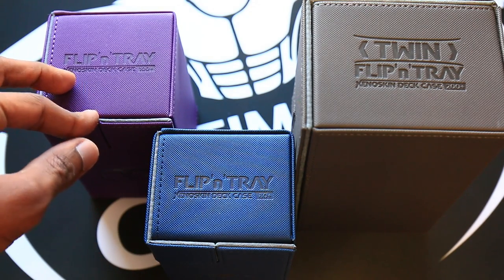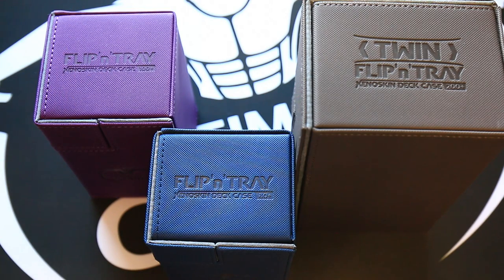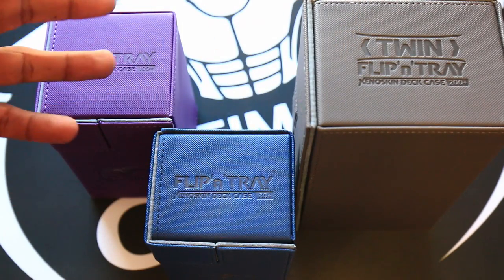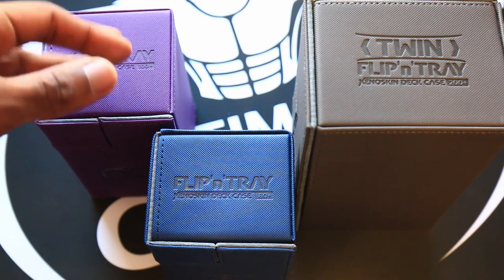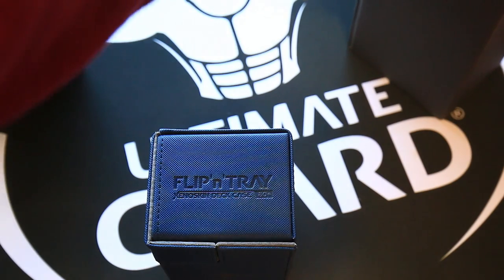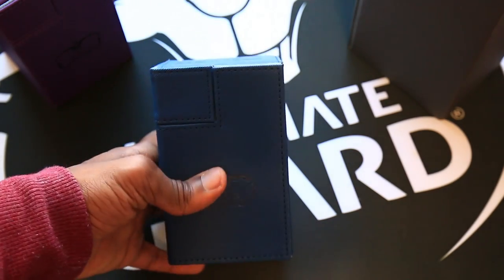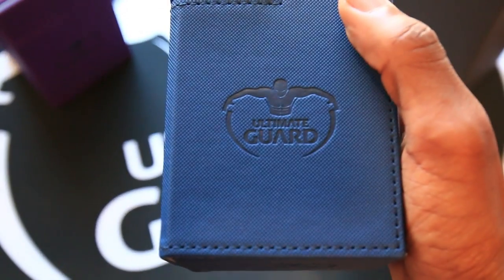It's a really great deck box if you want something higher end that looks and feels a bit nicer, but still minimalistic and presentable — doesn't draw a lot of attention to itself and does its job. I don't regret it one bit and I've been loving these. If you like the video give it a thumbs up, check out Ultimate Guard for more, subscribe to my channel for more reviews, and leave suggestions for more stuff to look at. I'll see you guys in the next one!